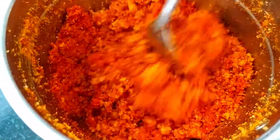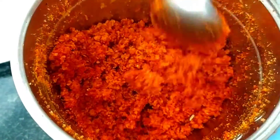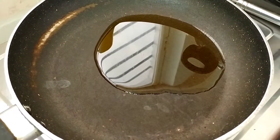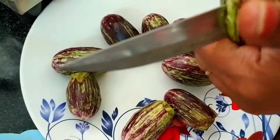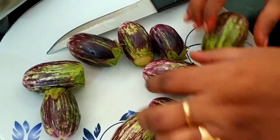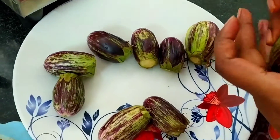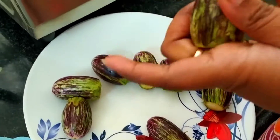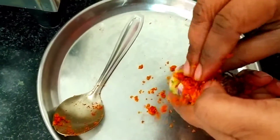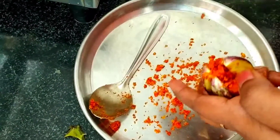So we will stuff it on one side — this is a very easy, instant process. Let's heat the oil in the pan. That's very important.